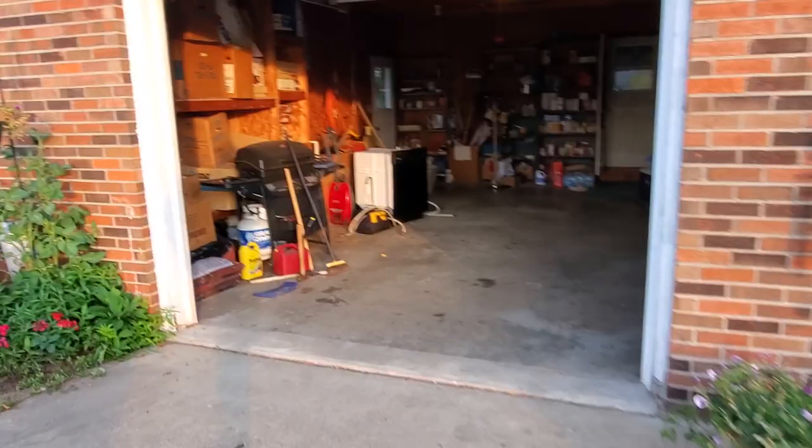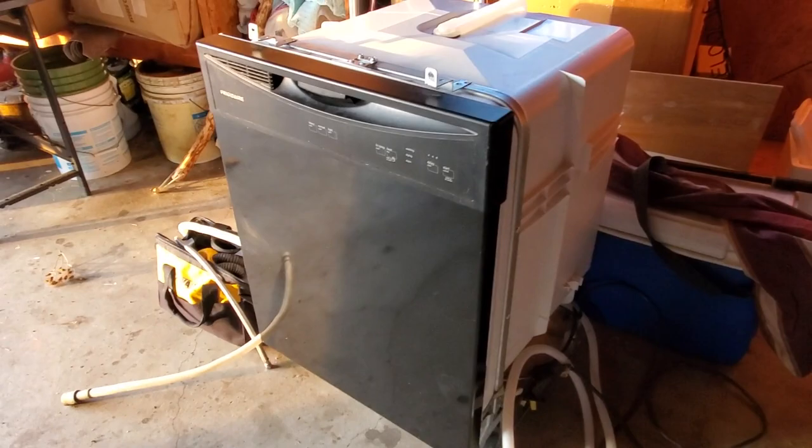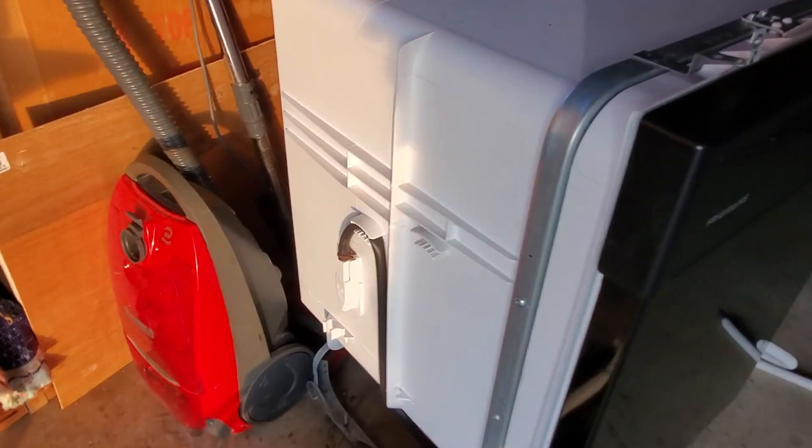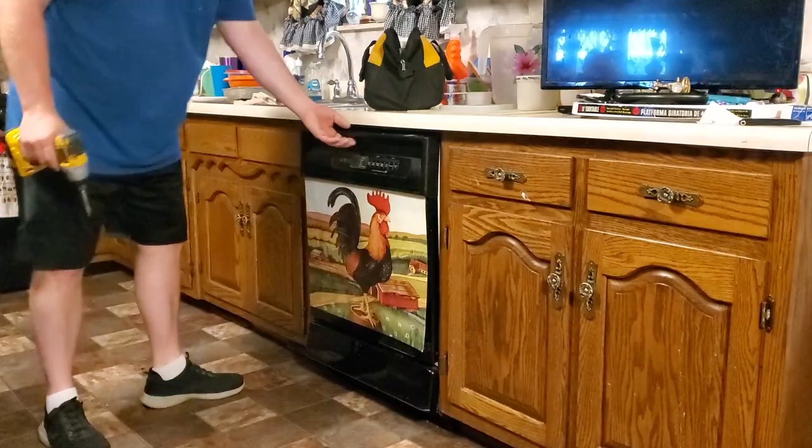I'll show you what it looks like once we get in there. We took the film off of it and it looks practically brand new — you wouldn't know it except for a couple of rusted metal fittings. Not bad for free! Let's get it installed.